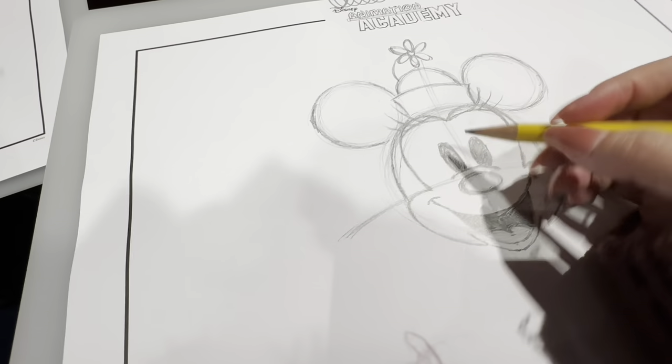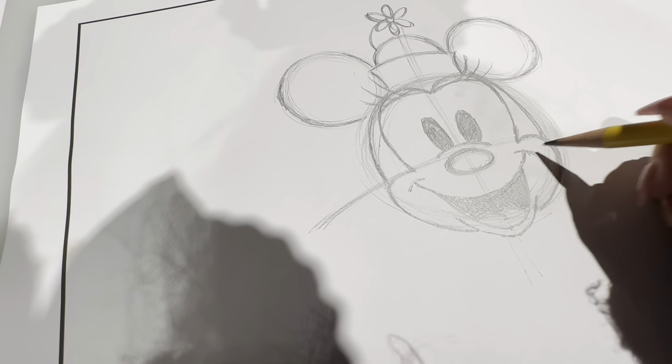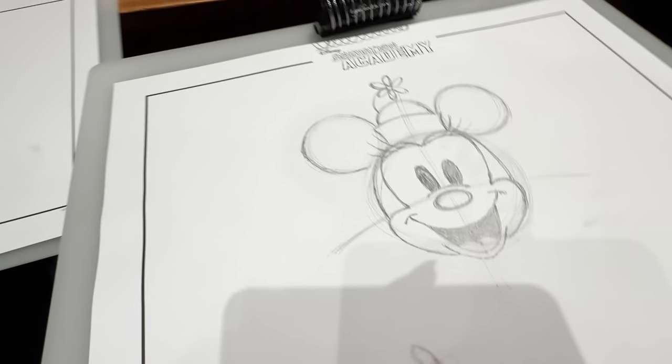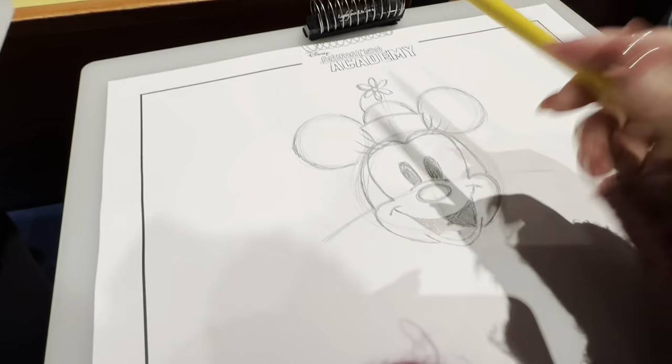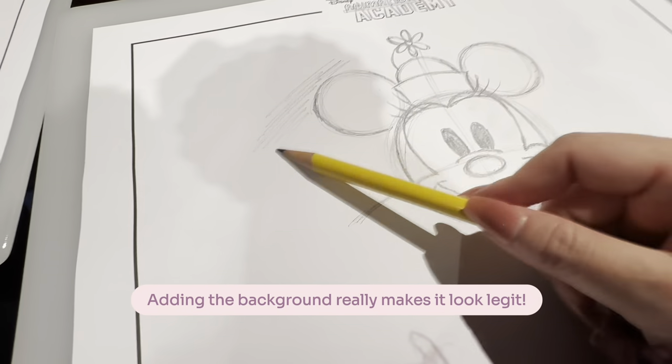You can go back and lock in, darken up really any of the lines that have started to fade away. The last step an artist needs to make is a signature — and you can sign however, or whatever feels best. And after all that time, you have sketched out your Minnie Mouse.